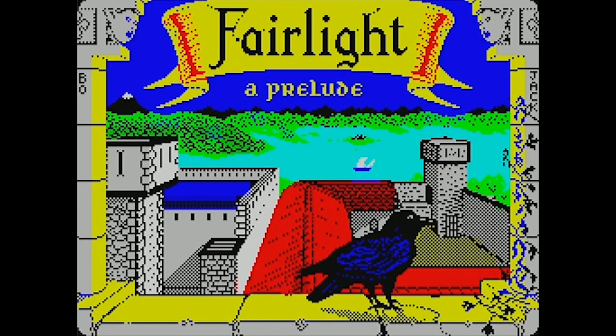Welcome back to another episode of Let's Play Thousand and One Games. I'm your host Gaming Jay, and today we're hopping into the ZX Spectrum for some Fairlight — a prelude. A prelude to what, you might ask? I don't know — I guess a sequel. They did make Fairlight II at some point.